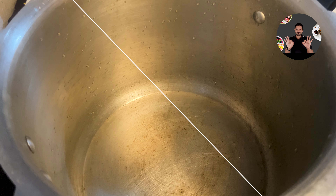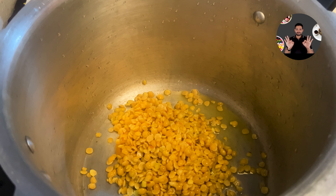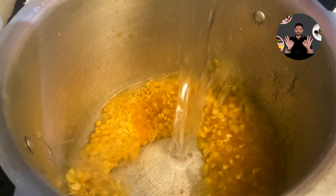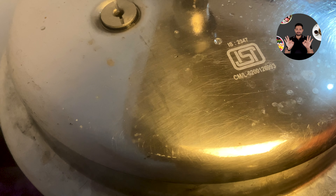In a cooker, take 3/4 cup of toor dal. Add 1/4 teaspoon turmeric powder, half teaspoon salt, 3 cups of water. Mix it well and cook for 4 whistles on medium flame. Cooking time for each cooker will be different. After 4 whistles, we can switch off the flame. Keep it resting for 20 minutes.